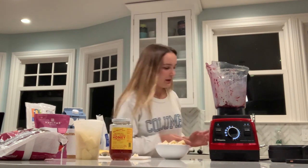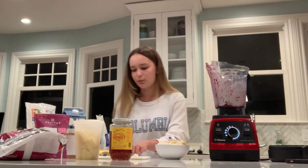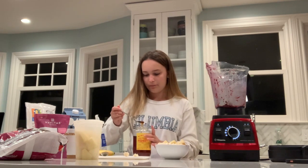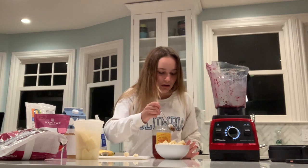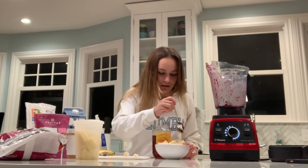And now finally, we are going to top this all off with a little bit of honey. Your bowl does not have to be pretty, okay? This is not the prettiest bowl I've ever made, and honestly, as long as it tastes good, it does not matter at all.